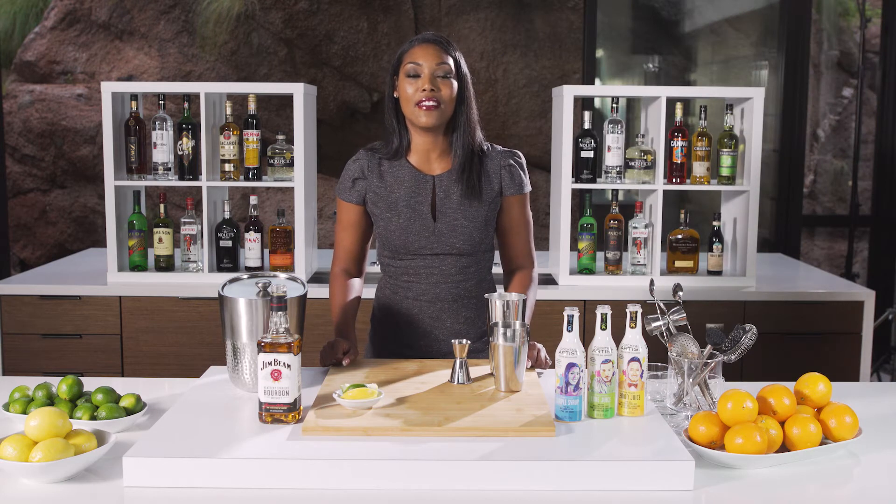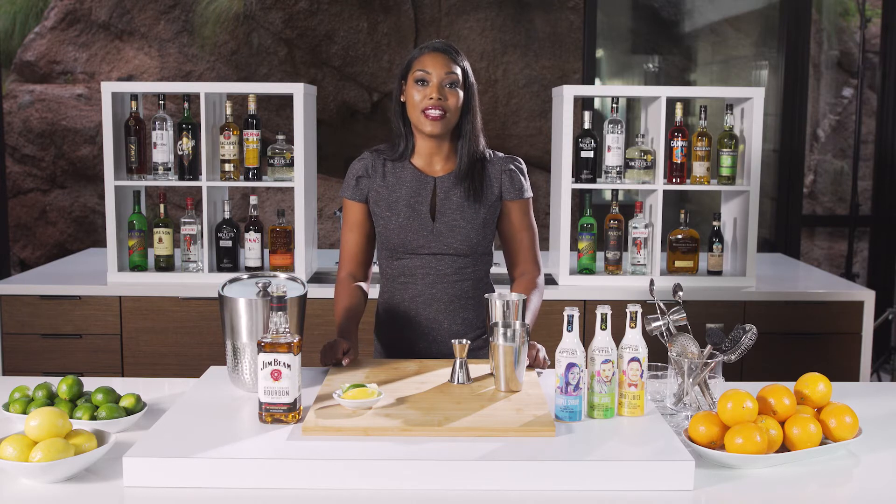Hi, my name is Sadia Aydin from Atlanta, Georgia, and I am a cocktail artist. Today we're going to make the side show.